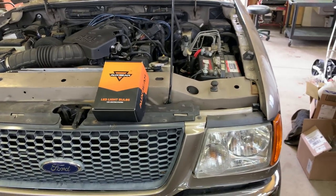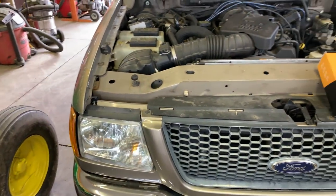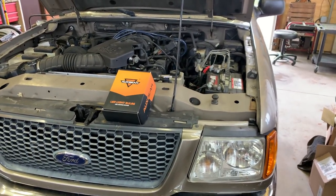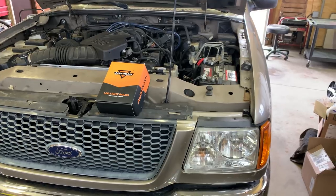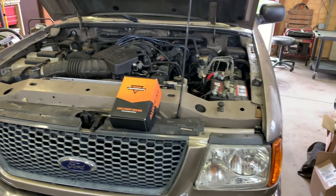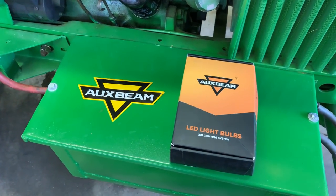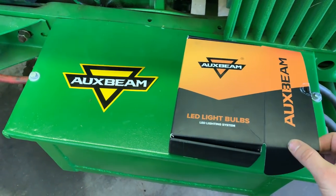My dad does actually have LED headlights in this truck already — we put them in maybe a year or two ago. So far he's been fairly happy with them. The low beam performance he says is excellent, however the high beam is not so much — it's pretty much the same as the low beam. He'd rate the low beam an A-plus, but the high beam is almost a fail. We're hoping the Aux Beam bulbs do better. Link will be in the description below.